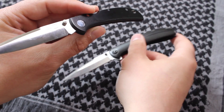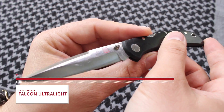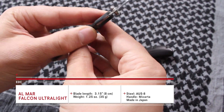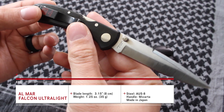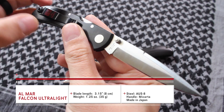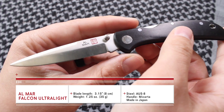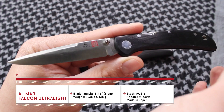Let's go ahead and start with the original, and I'll annotate things like the stats down below. Let's dive into it and compare the two. This is the Almar Ultralight Falcon — Talon, rather.